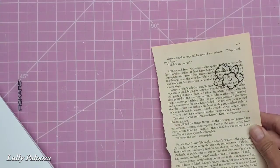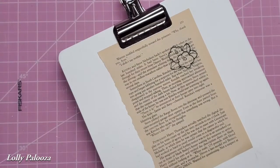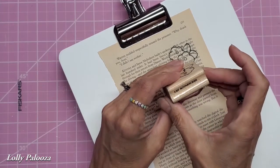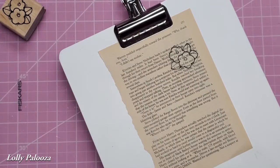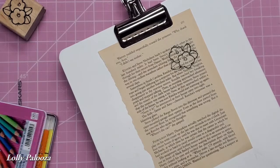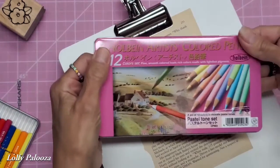The first thing is, I just ripped out a page from any old book, and I am using a stamp — a very old stamp from my stash from Dots — and this is E207 Blooming Buds. I stamped it on the book page, and I'm just going to color it in using the Holbein Artist Colored Pencils. I'm opening my tins now.